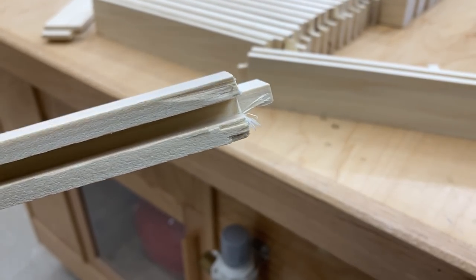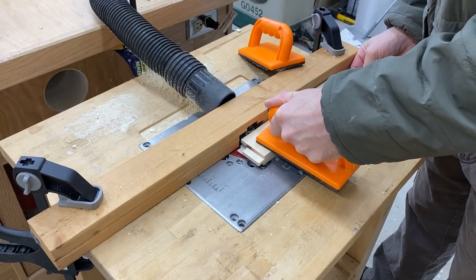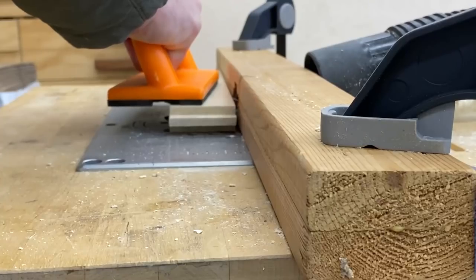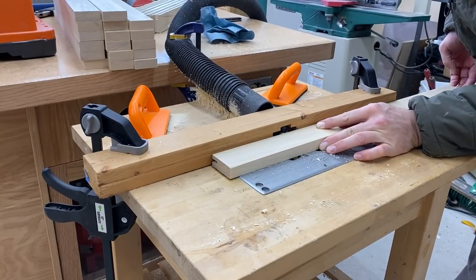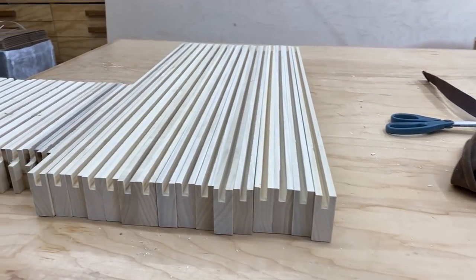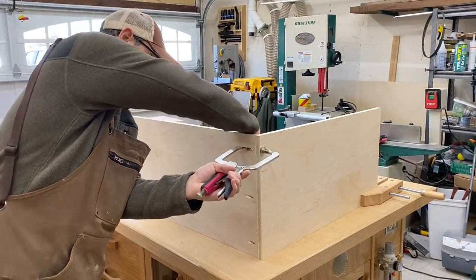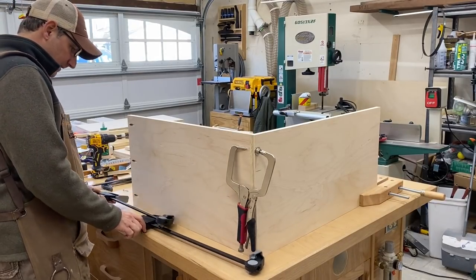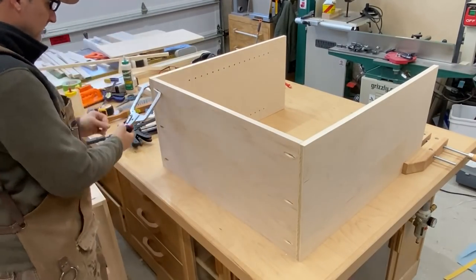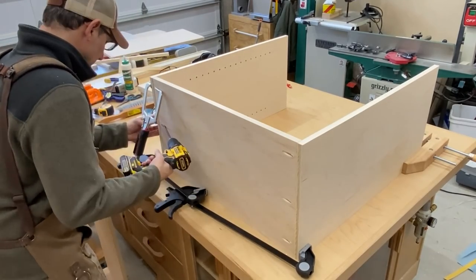This is what happens when you don't use a sacrificial piece at the end of your run, and this is what happens when you do. We're going to solve this problem.